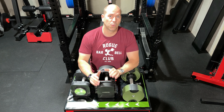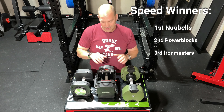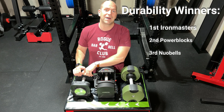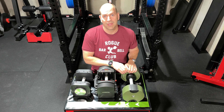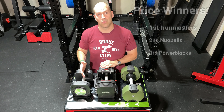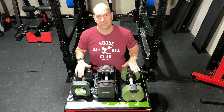Let's recap the rankings across all five categories. Weight: Iron Masters first, Power Blocks second, Nubells third. Speed: Nubells fastest, Power Blocks second, Iron Masters slowest by a decent margin. Durability: Iron Masters won by a landslide, Power Blocks second, Nubells the least durable. Feel: Iron Masters first, Nubells second, Power Blocks third. Price: Iron Masters best value, Nubells second, Power Blocks last at a significant additional expense.